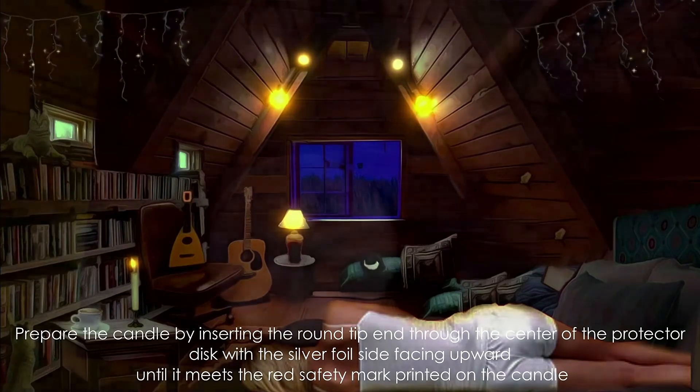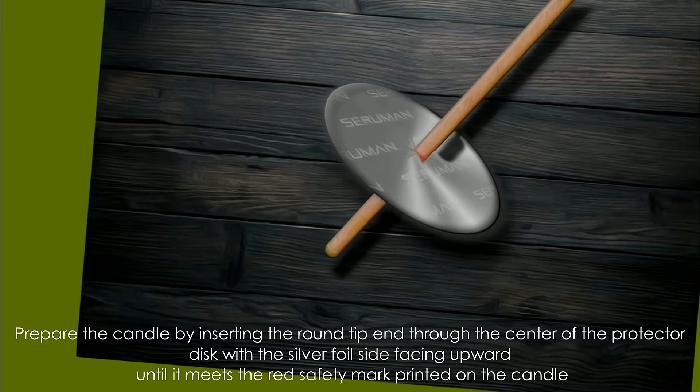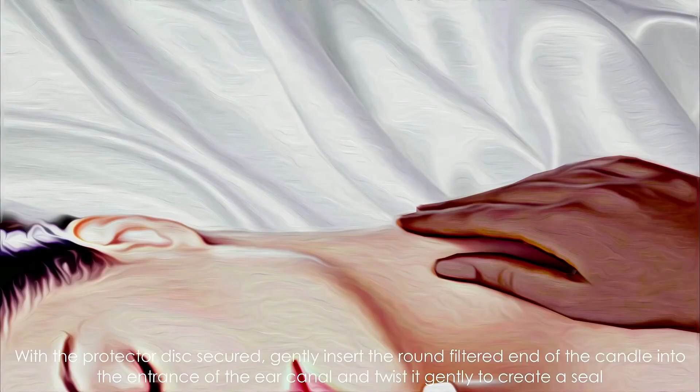Prepare the candle by inserting the round dip end through the centre of the protector disc, with the silver foil side facing upward, until it meets the red safety mark printed on the candle. To begin the treatment, with the protector disc secured,